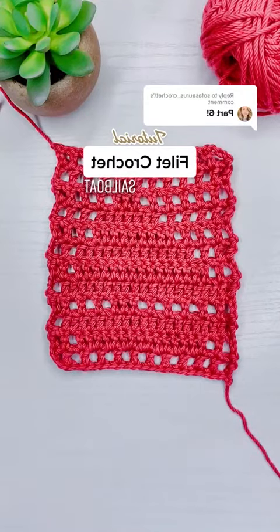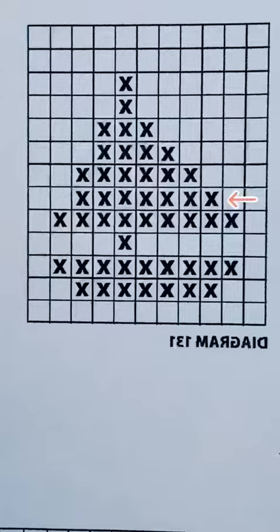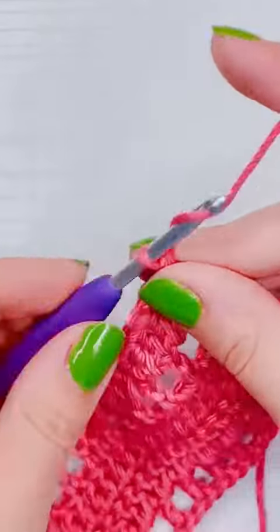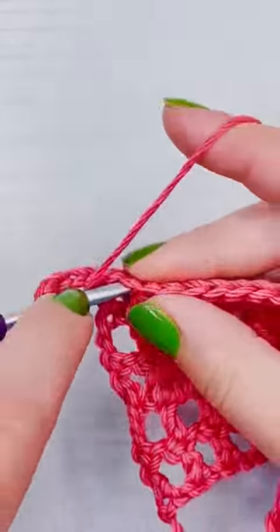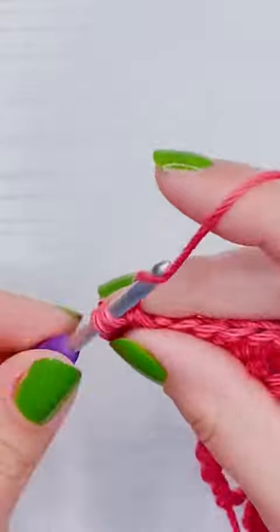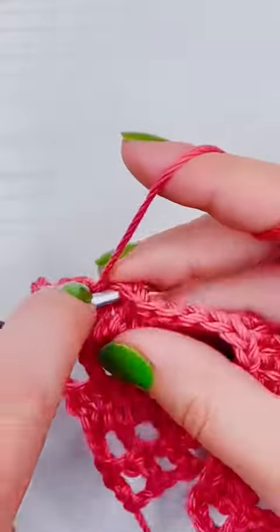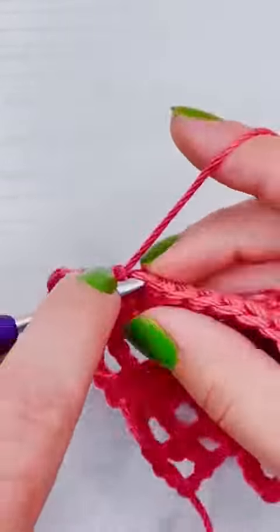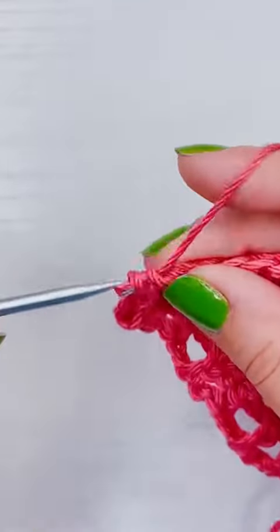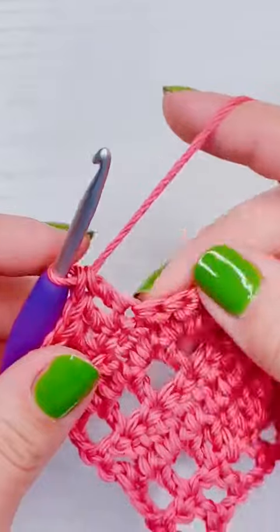This is how to filet crochet a sailboat, part six, and we are on row six in the diagram. We're going to start with a chain four, then turn our work and add a double crochet into the very first double crochet. Then chain one, skip one, and add a double crochet into the next, continuing to add double crochets until we have a total of 15.